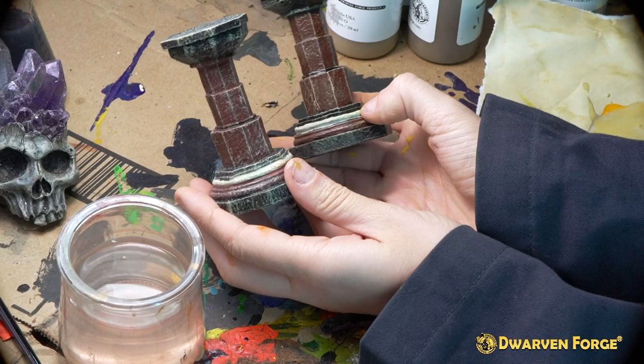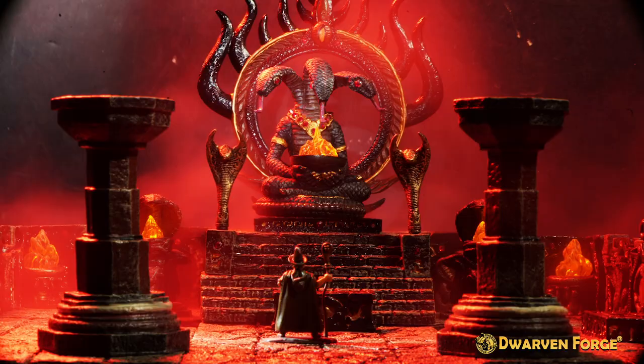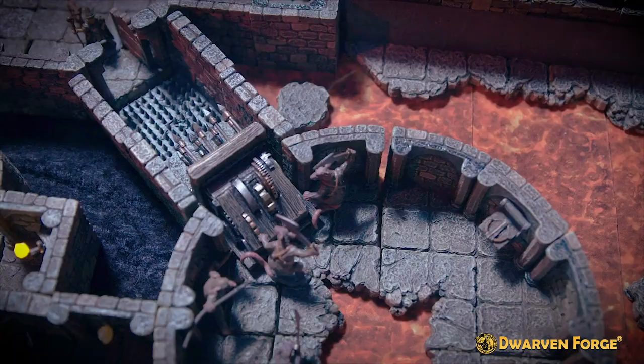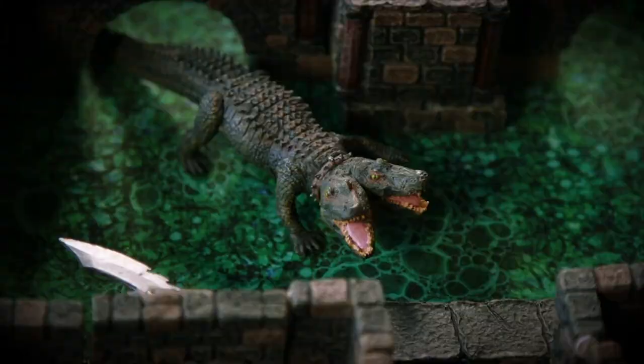Thanks for tuning in, I hope this video helped you. Now slither away and subscribe. Check out other videos in this playlist in order to learn how to paint your other Dungeon of Doom pieces. And don't forget to subscribe. See you next time.